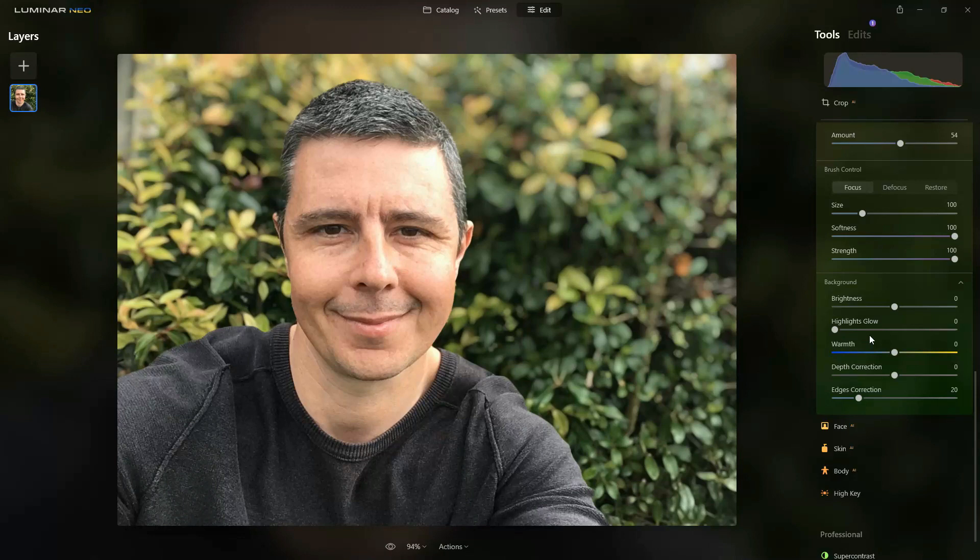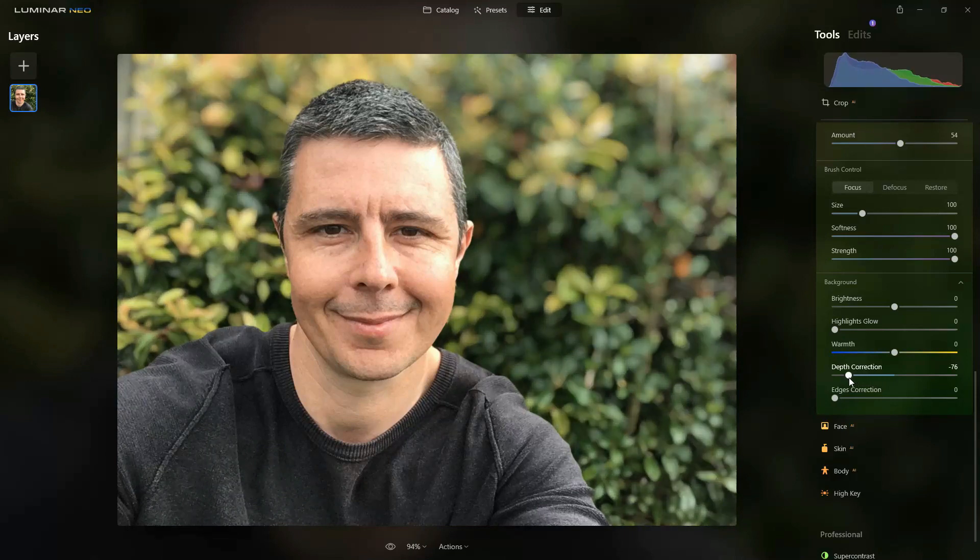The background blur has done a very good job; there are a few little corrections to be made, so I want to fix the edges as it's been a bit aggressively clipped. I'm also going to change the depth correction to create even more blur behind me, and the last thing I'm going to do is adjust the white balance on the background so it's a bit cooler — which creates just a little bit of contrast between me and the bush behind.